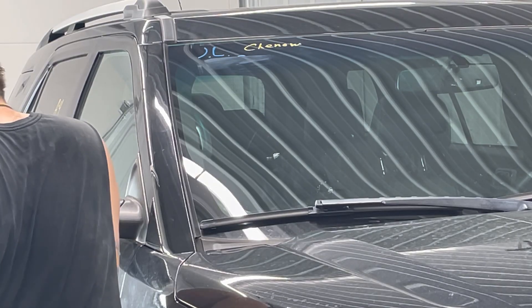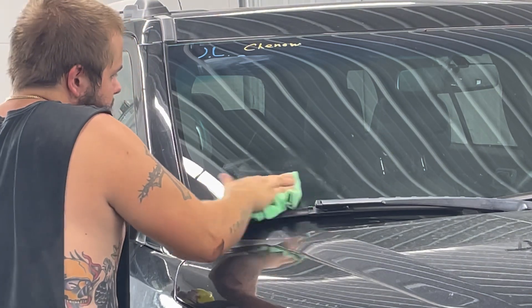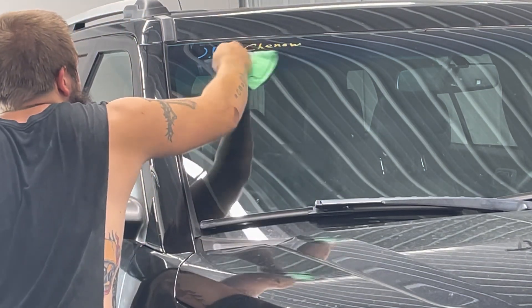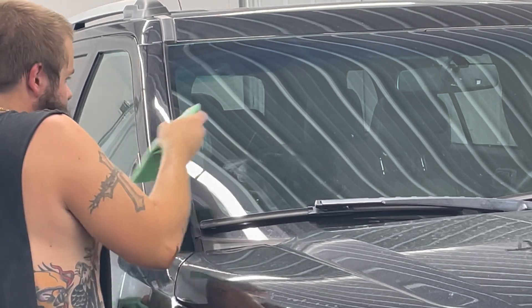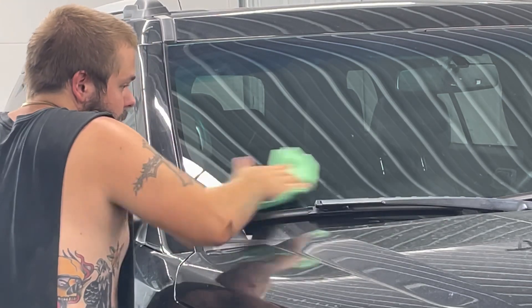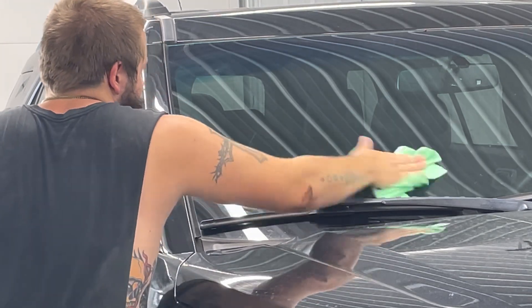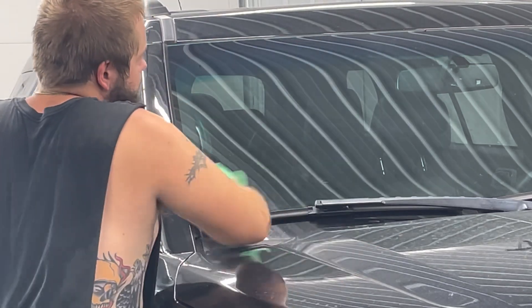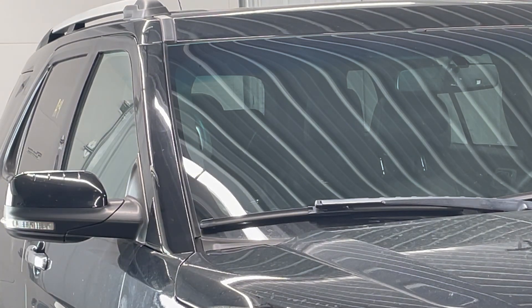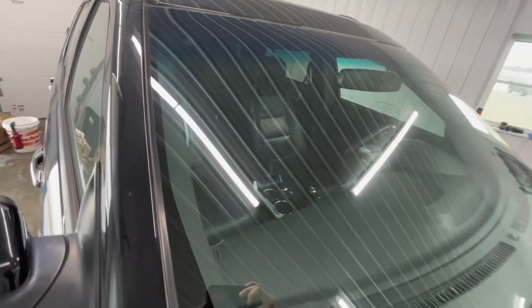It even works on getting this leftover sticker residue. Just look how easy everything wipes off. Here's the windshield — it's just a little close-up so you can see it actually working.